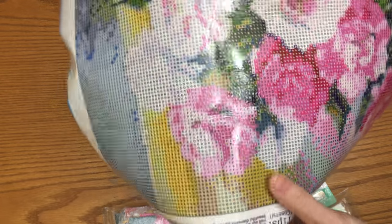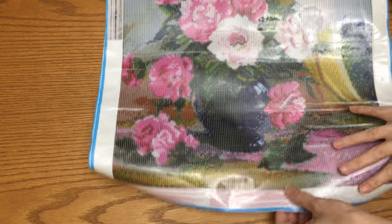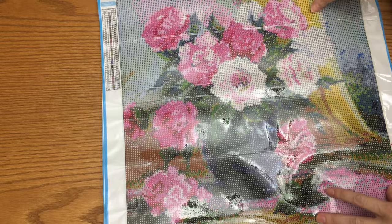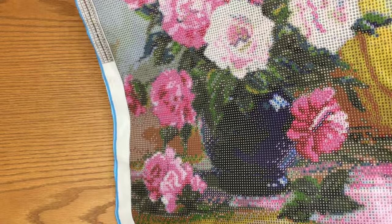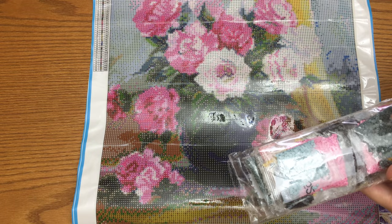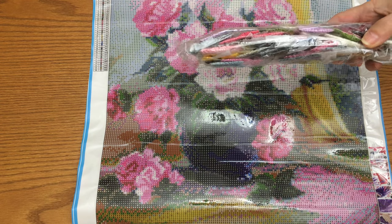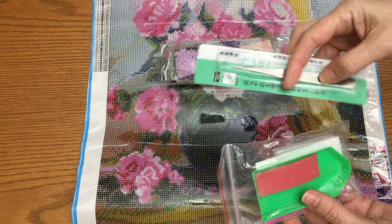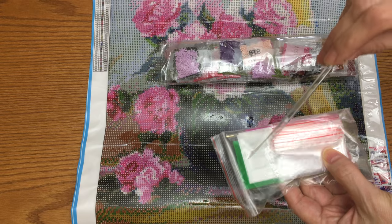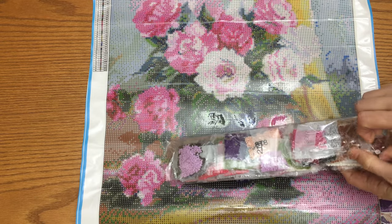Look at this tree - oh my god, I am so excited to start on this picture! I really want to find a seller that sells glass and clear resin gems too. With this one, same as the others, we got tweezers, a tray, silicone glue, a zip bag for beads, and stickers for the numbers.